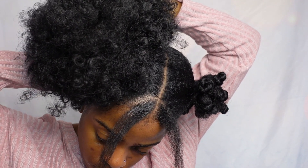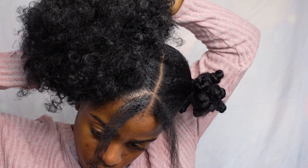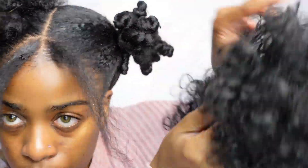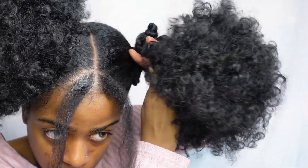I got these hair puffs from my beauty supply store. They actually were just meant for one puff to be a huge puff on top of the head, but I had to go ahead and cut it myself to make sure it's small, but still big and voluptuous.